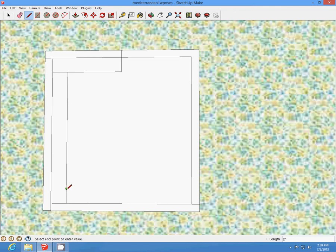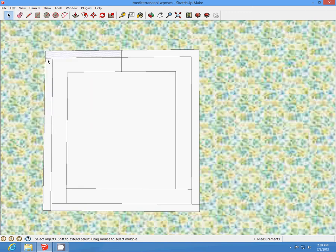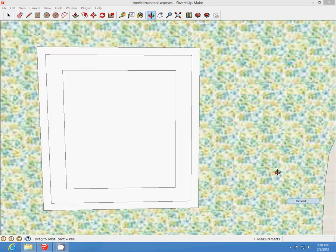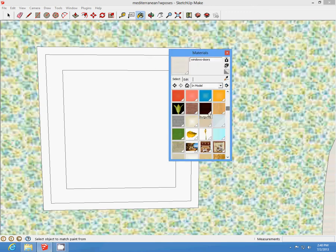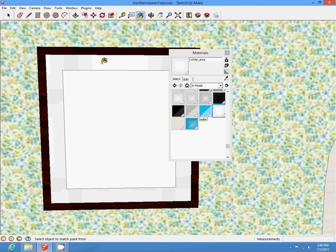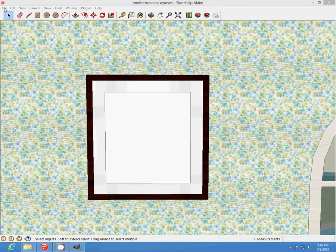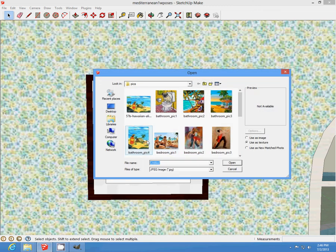And then we're going to delete our extra lines on the inside. Now we're going to paint our trim — burgundy color — and then we're going to paint the inside of this as a white area. Now I'm going to import my picture as a texture. And voila.